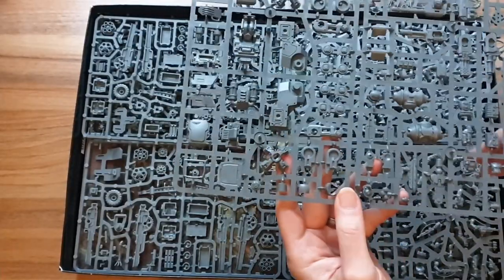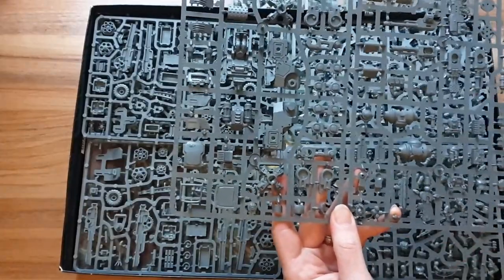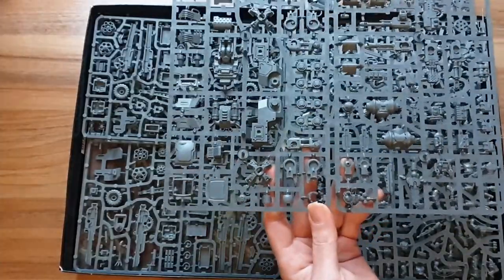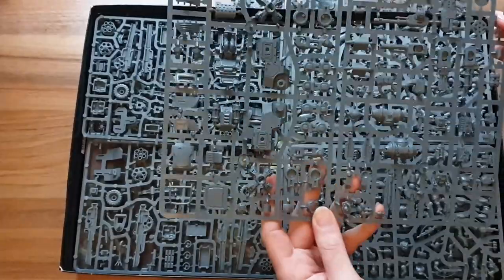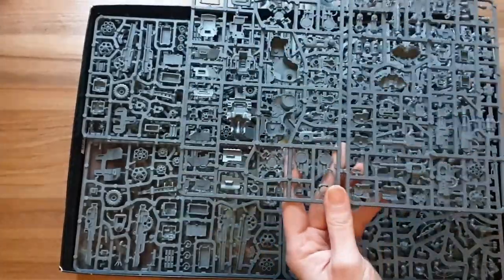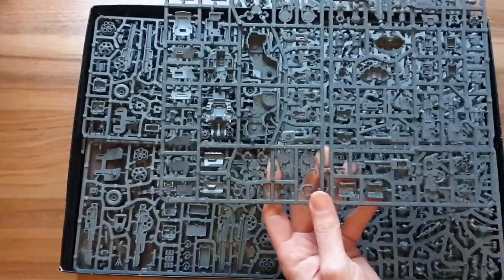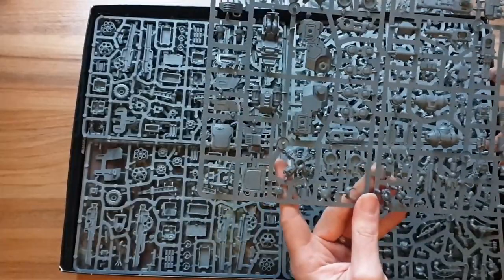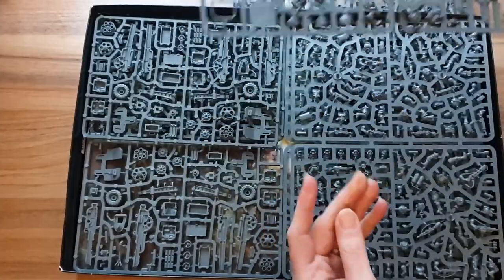It's got all the weapon options on there: a heavy plasma cannon, which I think is probably the best option; a lascannon; an autocannon; hunter-killer missiles; and lights. Loads of little extra bits you can stick on the sides as well to differentiate the models. When you've got a single kit to make a unit that can have up to three models — and nine in your army — you really want to mix them up. So that is a really nice kit, and its slightly different styling also leans me toward using the old ones as Scouts and the new ones as Armoured Sentinels.